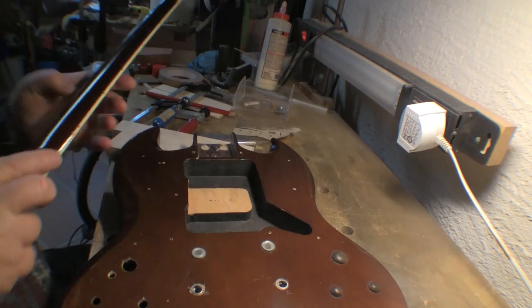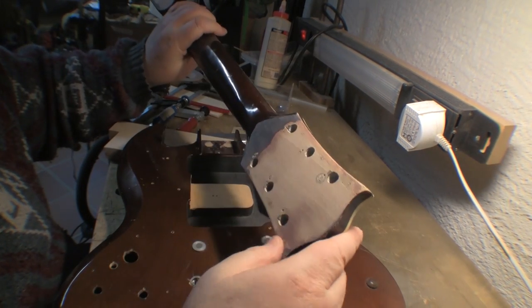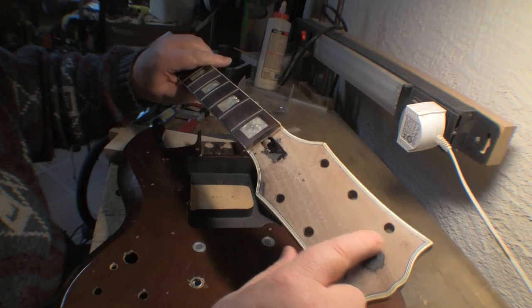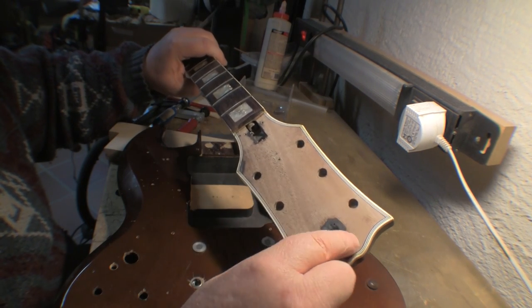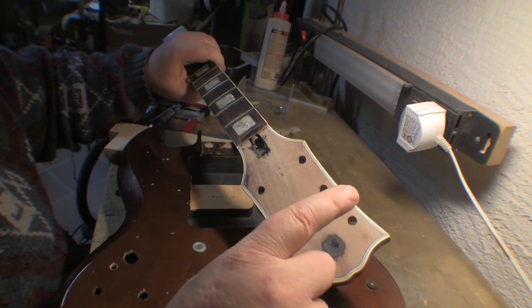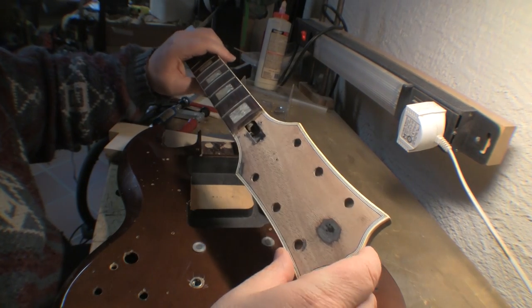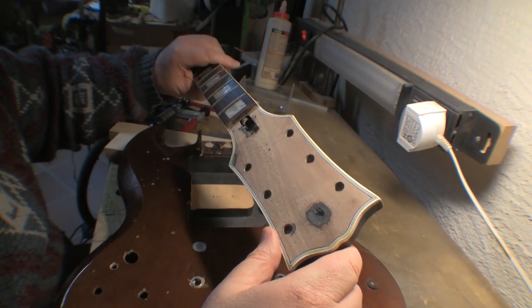I don't know how many different sets of tuners were fitted to this over the years, so there's a gazillion holes here. I also got carried away with a sander one time and there are depressions here. The only way I could think to hide this is to make some sort of shell inlay that would hide it and get the surface back level. You can see I've sanded off the last paint — which is black — and there's a big depression here, which there's no point trying to sand out.